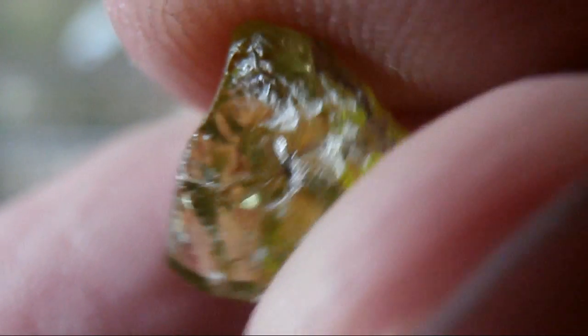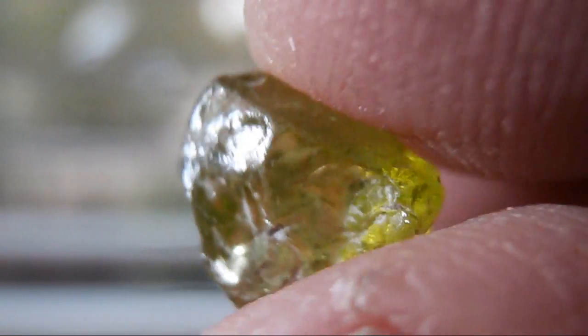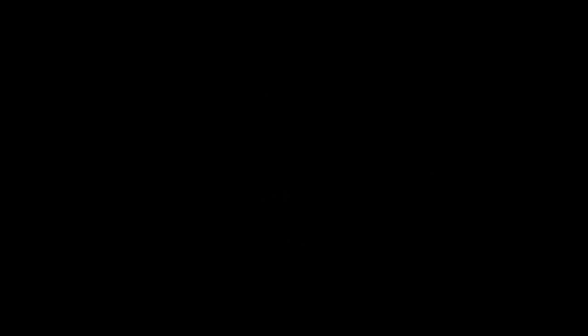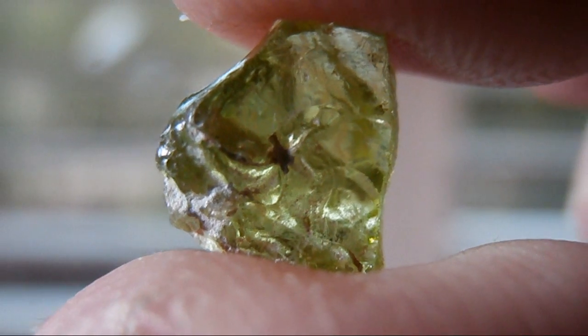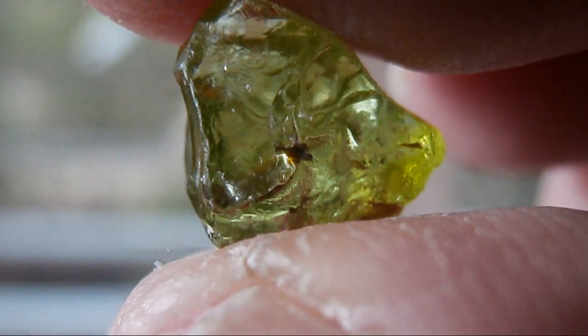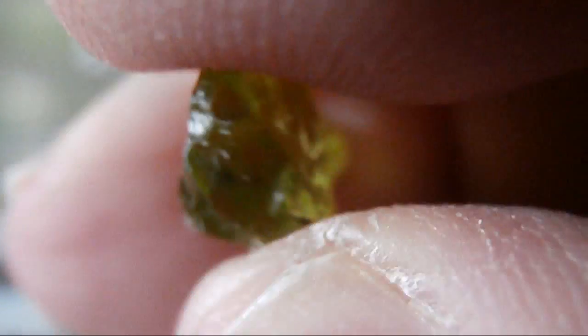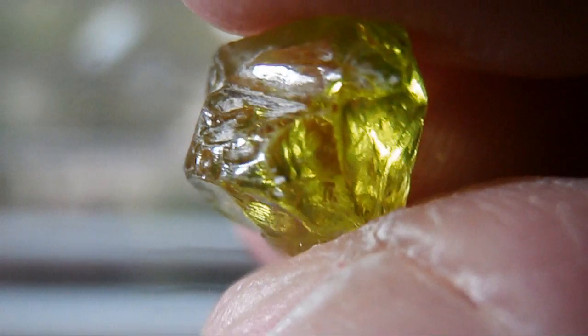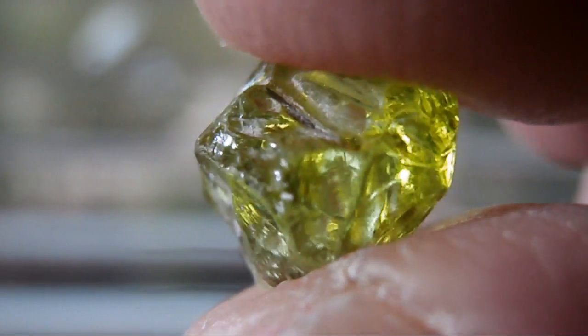I'll give you a brief rundown of what peridot is. Peridot is a gem variety of the mineral olivine. It is an iron magnesium silicate and the hue of the green depends on how much iron content is in the crystal structure. The colours can range from a bright limey yellowish green to a deep luscious leaf green.